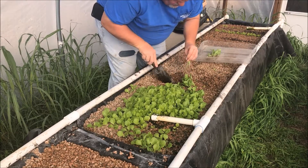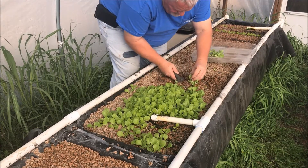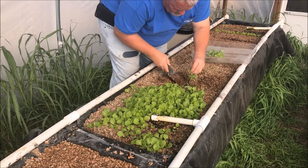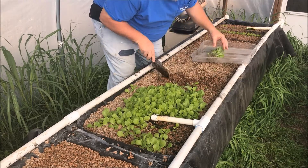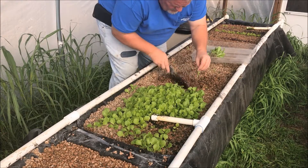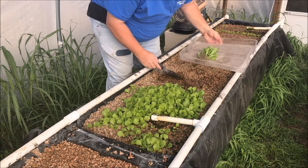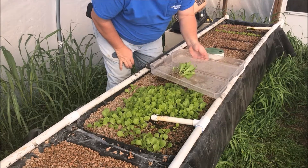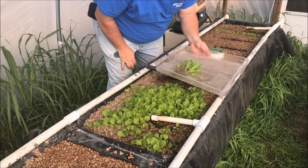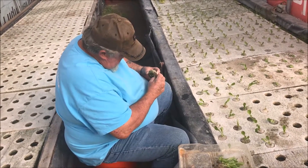Moe is over next door transplanting already and we'll film that here in just a second. We easily just pick them out of the soil, put them on these trays, and then we'll take them over to the greenhouse next door and put them in the raft system.